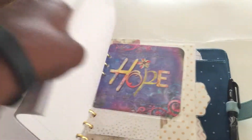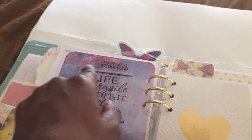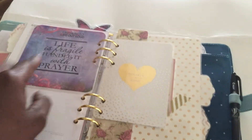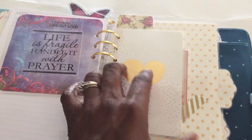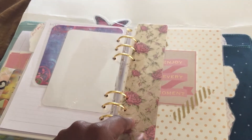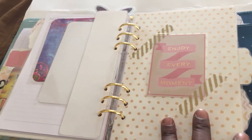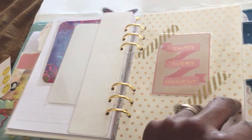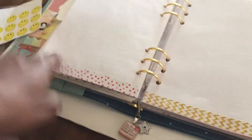The third divider has another card that says 'hope.' Then I have 'I am here to live out loud' and 'life is fragile, handle it with prayer.' This is another Project Life card that says 'sparkle and shine.' I got this bookmark from an Etsy shop — I think it came from England but I don't really know the name of the shop. This third section is where I take my notes for church, my sermon notes. It says 'enjoy every moment' on it. I do a little decorating there with washi tape and stickers, but not much.